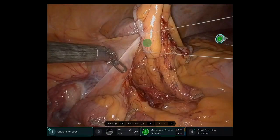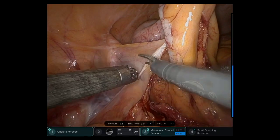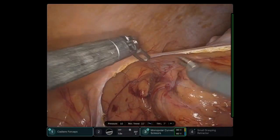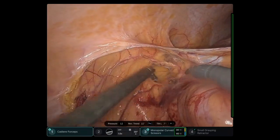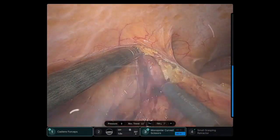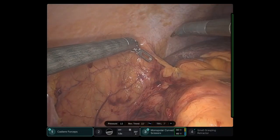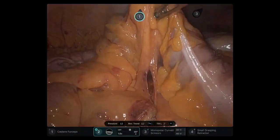I continue the dissection, in this case lateral to medial. Here I'm increasing the coagulation energy so I can go faster, because this is a non-vital structure where I can use energy at higher levels to facilitate efficiency of the movements. The ports also have an included automatic desufflation, very similar to an AirSeal device, that prevents the camera from fogging or getting an obstructed view because of smoke.